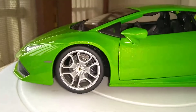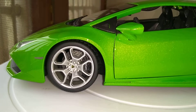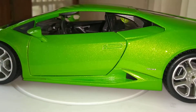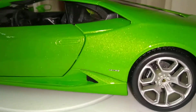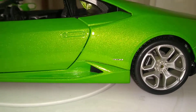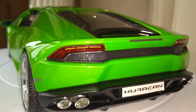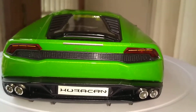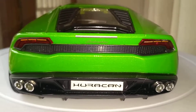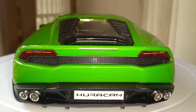Going to the side, you have the wheels with black Lamborghini brake calipers. You can see the front there. Here you have the exhaust — dual exhaust. Really cool.